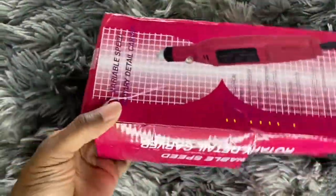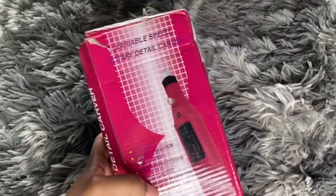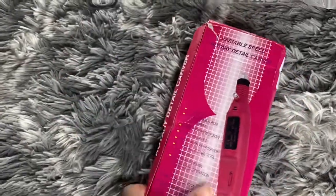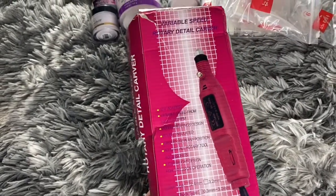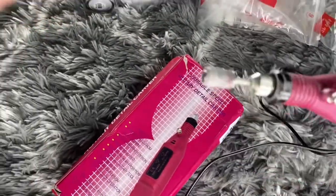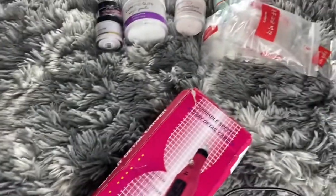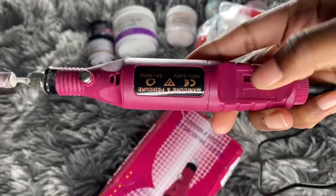This is the drill I ordered. I already busted out the pack — I was anxious, you guys, to try all this stuff. But this is from eBay as well. This is how it looks. I'm going to show you guys a quick video on how it is. But it's right out of the pack. I already have a nail bit on there — it's dirty. You turn it on like this, cut it off, and then you have the plug-in piece.